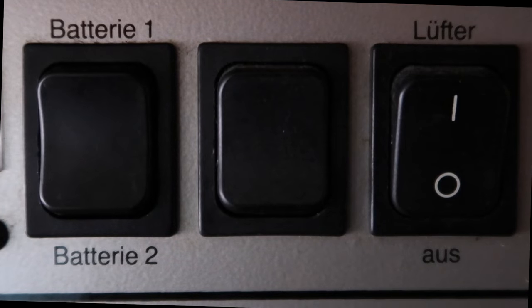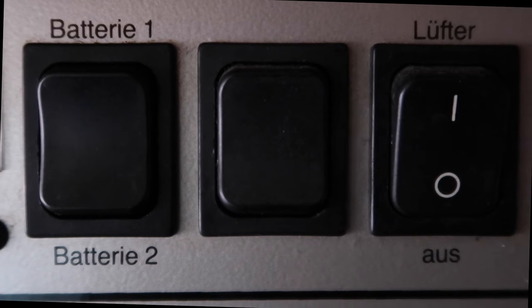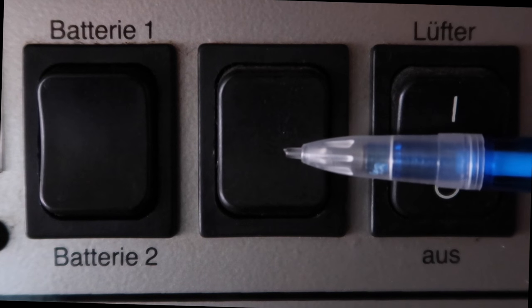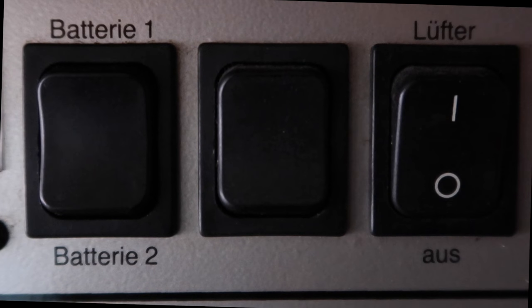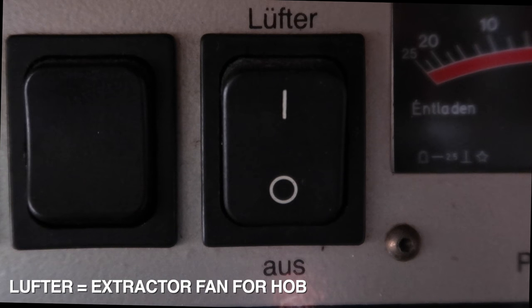On this particular control panel, the rocker switch right in the centre has no markings or indications on it, which means from the factory it's a blank switch. What a lot of our members do as an example is use this switch to wire in something like an outside light. The next switch along is the 'Lüfter', which is the extractor fan for the hob.